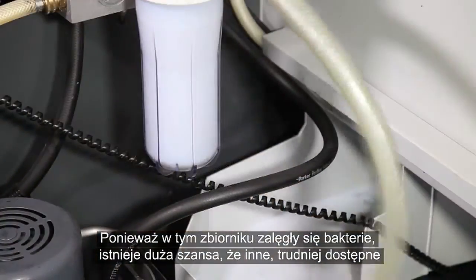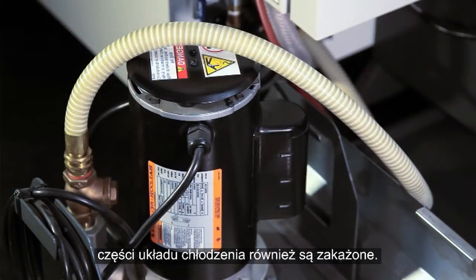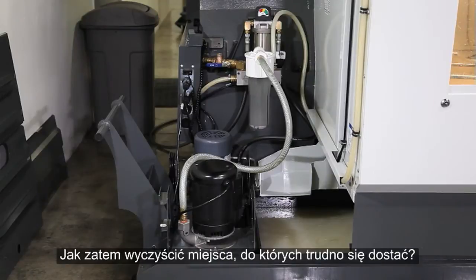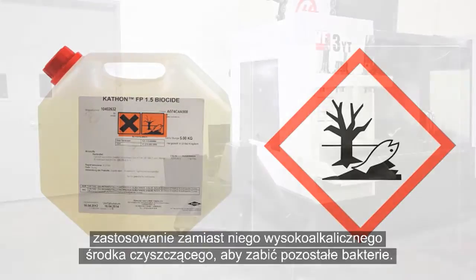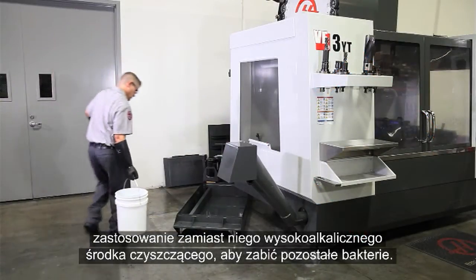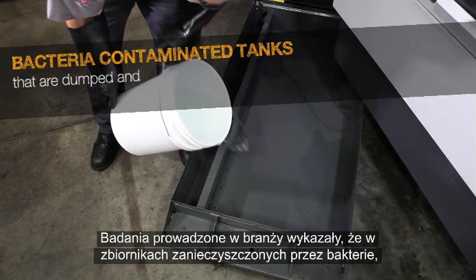Since bacteria took hold of this coolant, there is a good chance the other less accessible parts of the coolant system are also contaminated. You could opt to use a biocide, but since these are hazardous chemicals, we recommend using a high alkaline cleaner instead to kill the remaining bacteria.